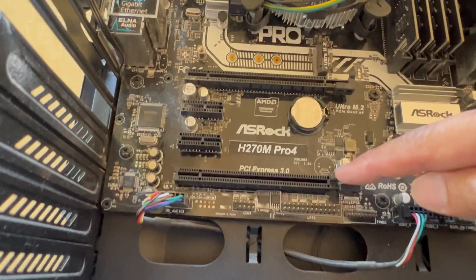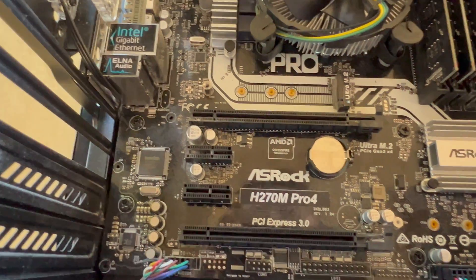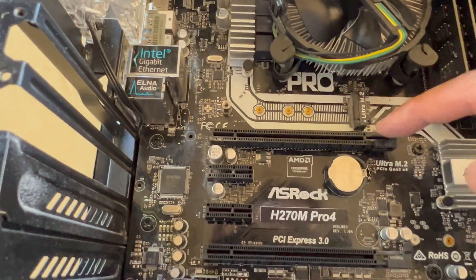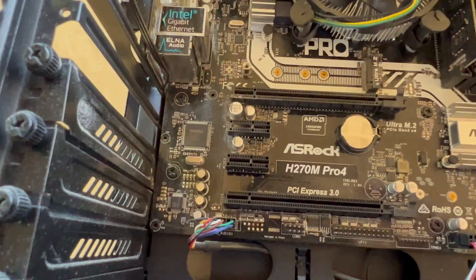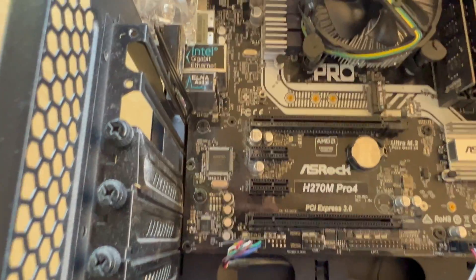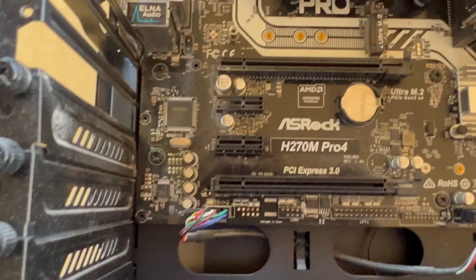You've got PCI Express 3.0 — there are two slots, and at the moment I'm using one of them for the graphics card. We've got the BIOS battery right here in the center. And then here we've got PCI Express 2.0 and PCI Express 3.0.